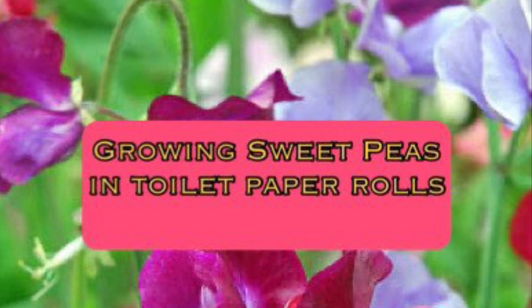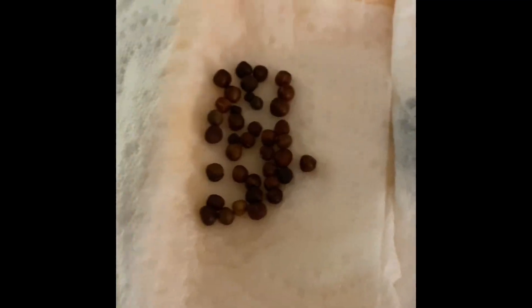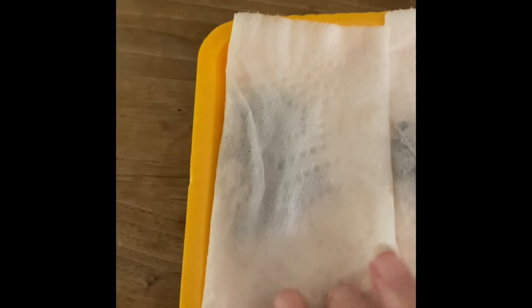Let's grow sweet peas in toilet paper rolls. Welcome to my channel. Grab your sweet pea seeds, place them between a paper towel, soak the paper towel, and put it on a heat mat. The minute that seed cracks, take the heat off.